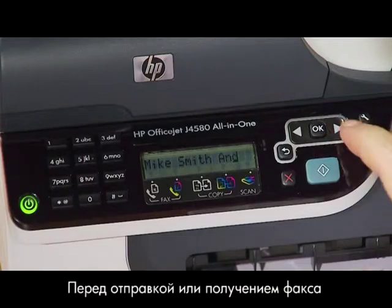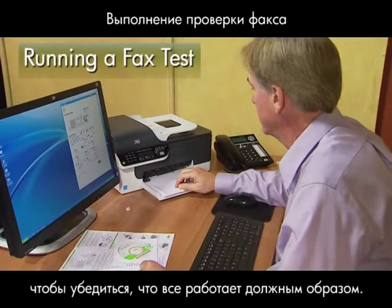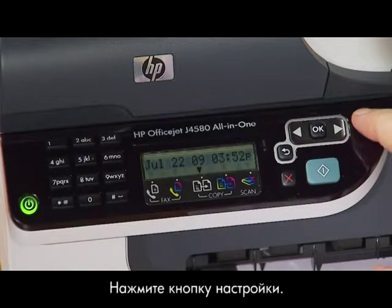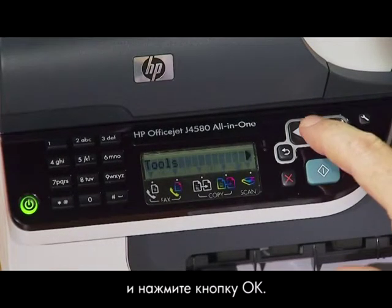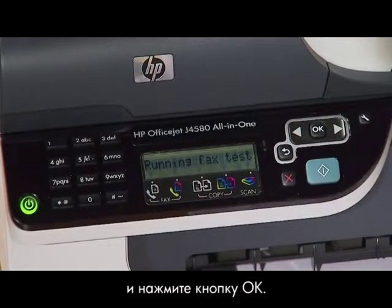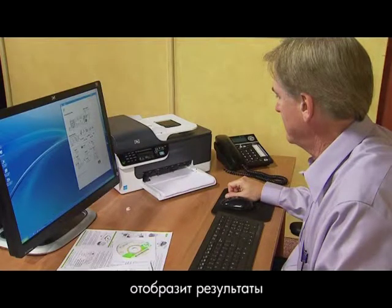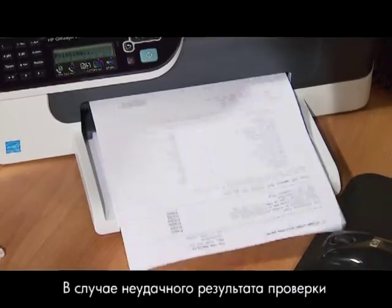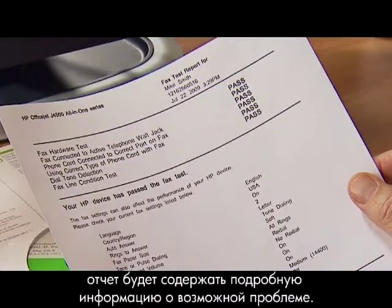Before you send or receive a fax, it's a good idea to run a quick test to make sure everything works like it should. Press the Setup button, choose Tools, and press OK. Scroll over to Run Fax Test and press OK. Your printer automatically checks the settings, displays the results, and prints a report. If the test fails, the report will have more information as to what the problem may be.